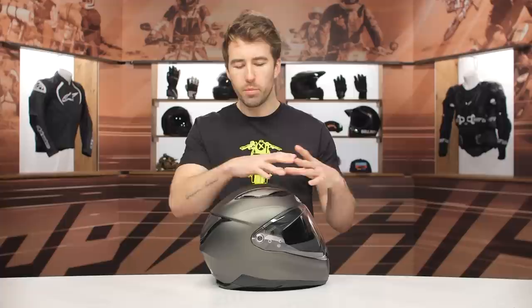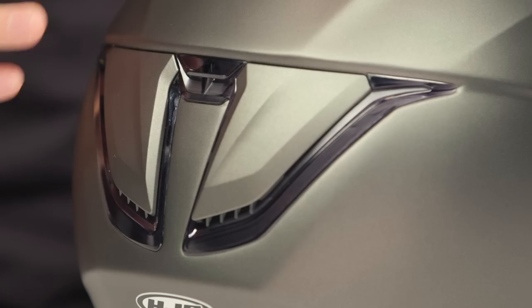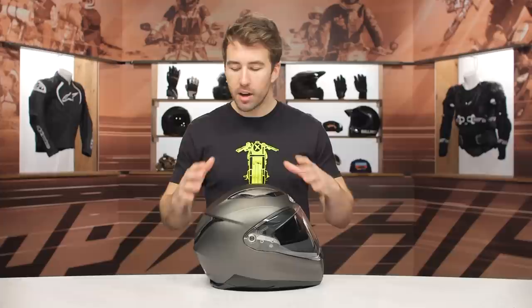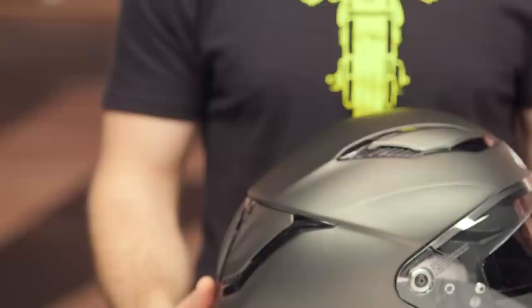Swinging around to the back, you do have two active vents at the top of the helmet as well. That's going to allow airflow to be pulled in through the helmet and escape through the rear exhaust vents and through the EPS to help keep you more comfortable. At first glance these might look like you can open and close them, but they are not active exhaust vents. If you take a closer look you can see the aerodynamic design of the shell, the air intakes, and the shield — it's really just contributing to the overall streamlined design.